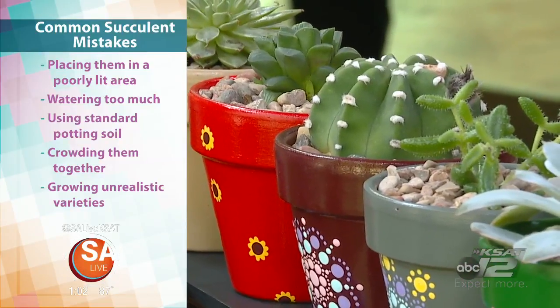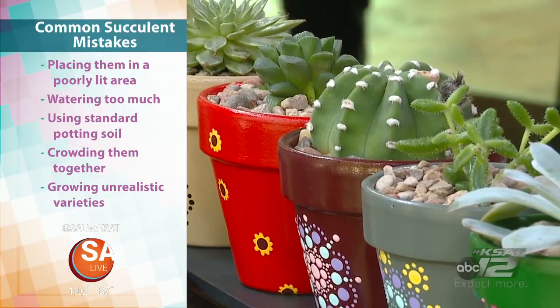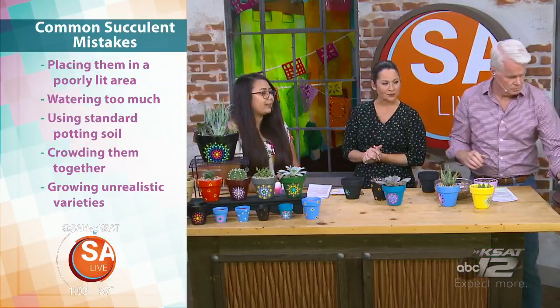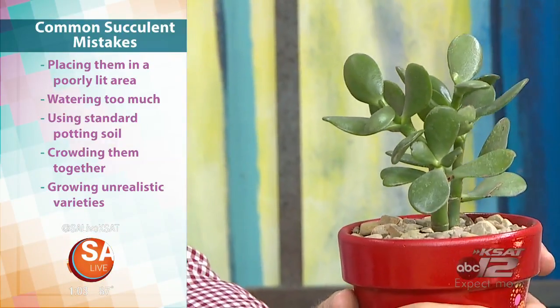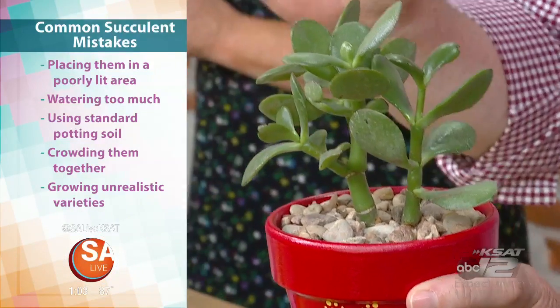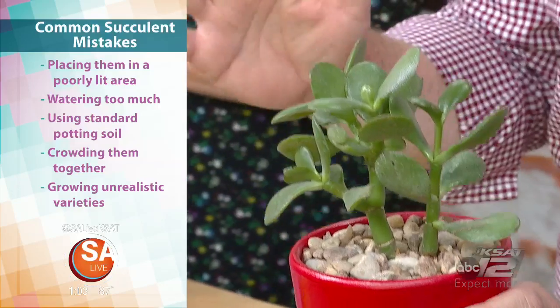If you're just starting out, are there certain types of succulents that are easier to grow? Yeah, so that one in the red pot over there is a jade plant — that is a great starter succulent. Pretty much the KISS method, just keep it simple. Yeah, very low maintenance.